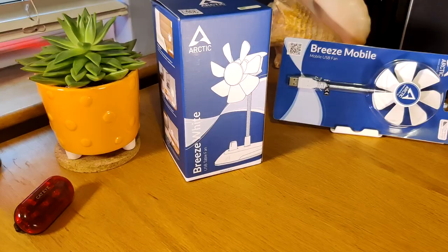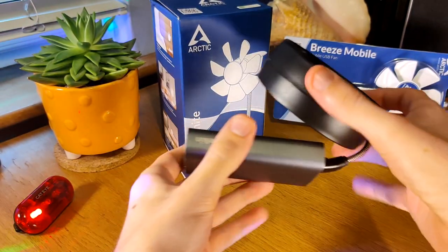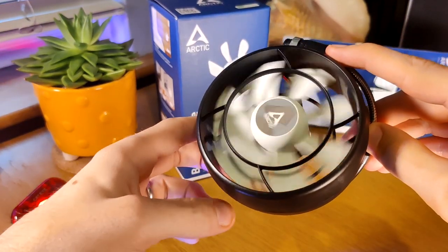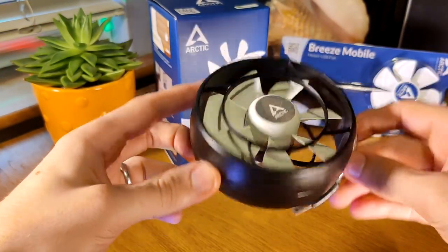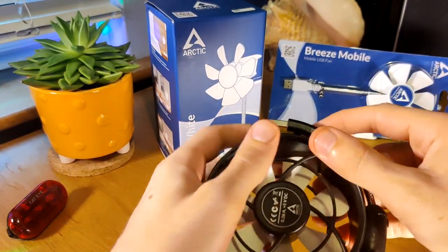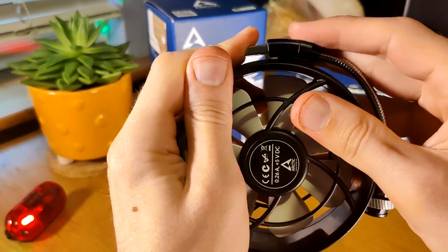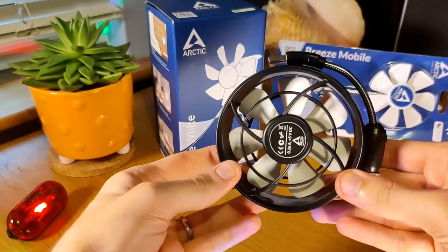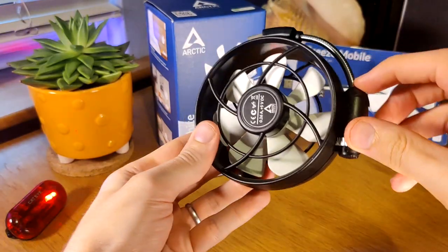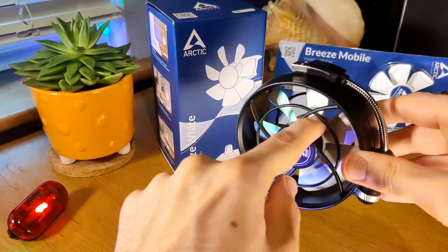Alright, first one: the Sumair Lite. This one is the most safe of the fans that I'm showing off today. It's actually in a plastic cage and it's got a variable speed dial. The gooseneck cable is quite stiff on all three of these models.